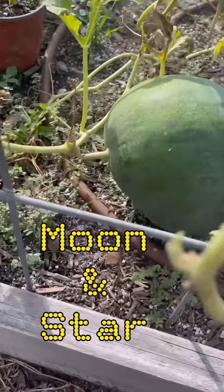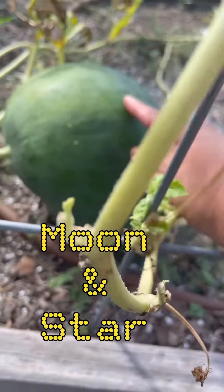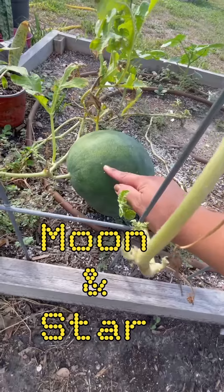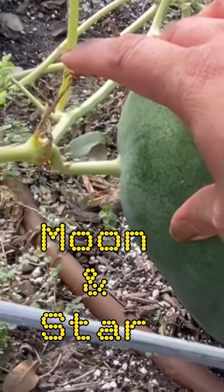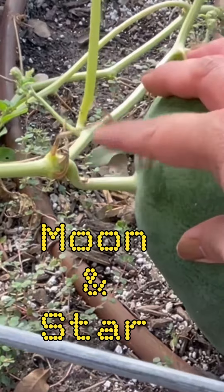Let me show you how you can tell when a watermelon is ready to be harvested. This is a moon and star watermelon — you can see the little dots on there. You can tell it's ready when this tendril is completely dried up, as it is right here.